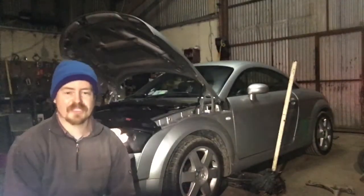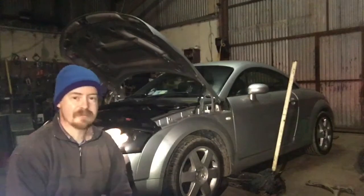Hey guys, welcome back. In this video we're going to sort out all the front suspension problems with the Audi TT.